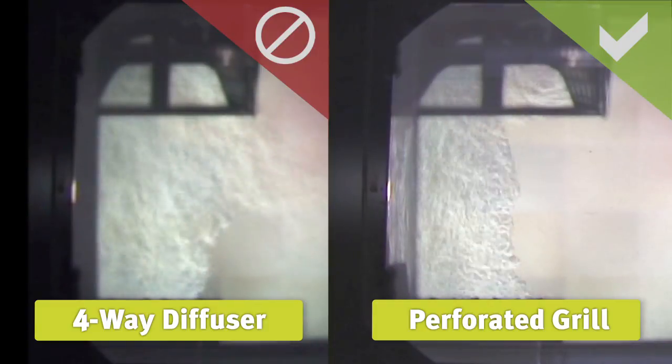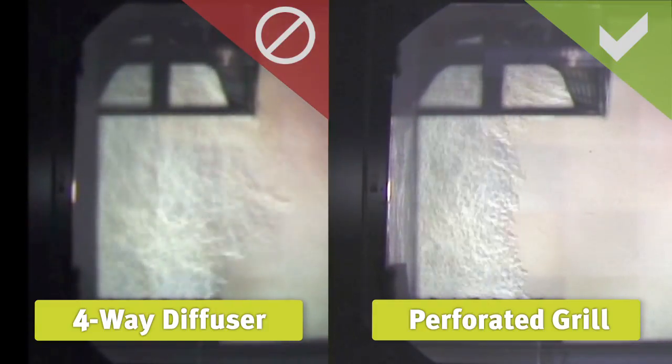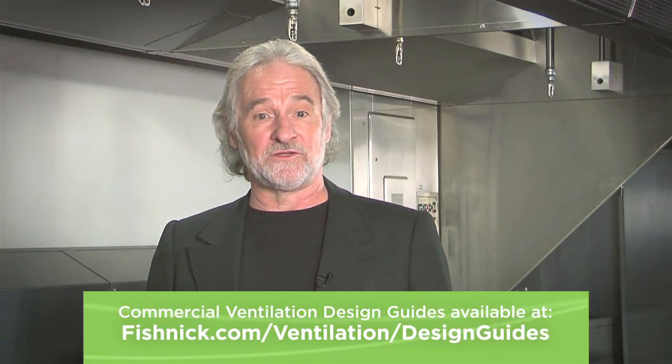Convert four-way diffusers or other high-velocity grills to lower velocity perforated grills or plenums. Tune up your kitchen exhaust hood using these simple tips and you will improve performance, increase comfort, and conserve energy.